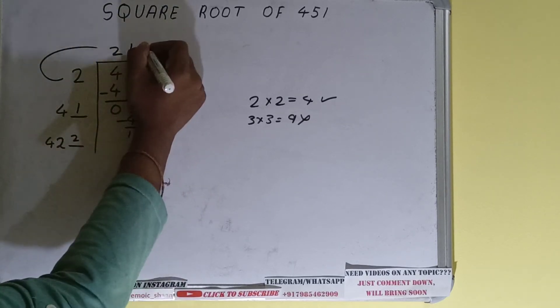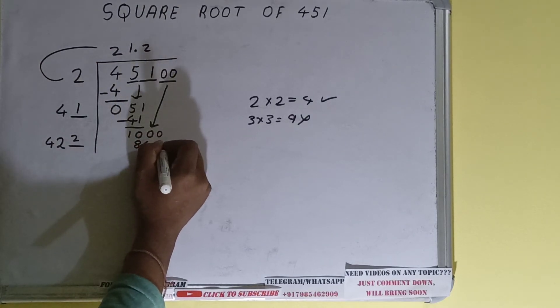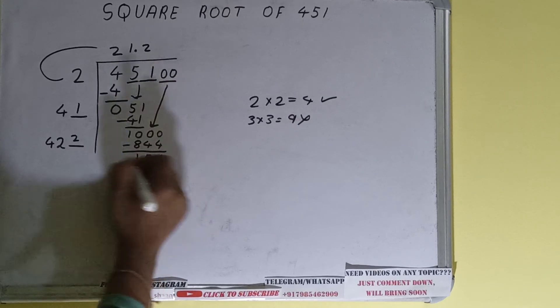The number will become 1000. We can try 2 times: 2 here and 2 here will give 844. Subtract it and 156 will be left.